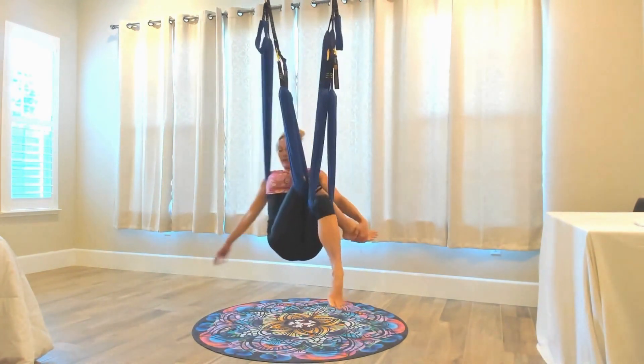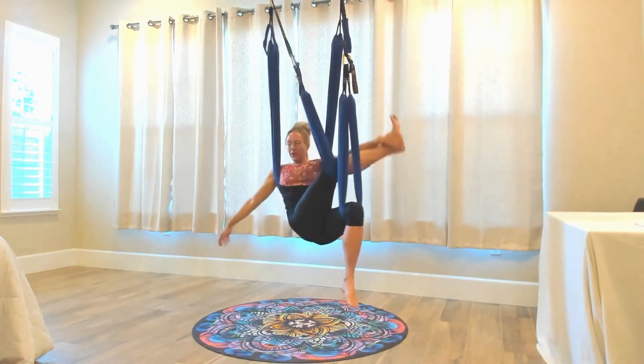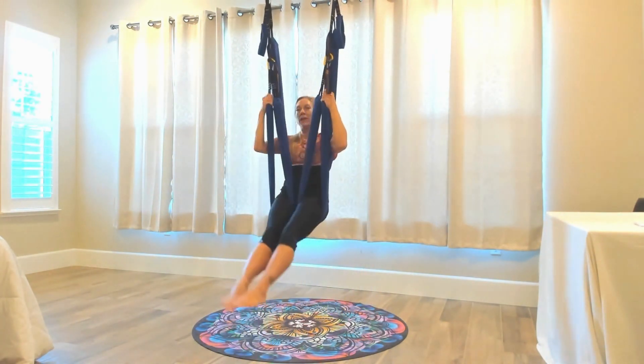Roll the ankles around. Feel the stretch that's happening here. Holding on to the foot, we're going to go ahead and extend, expand in all directions. Try some core strengthening from here.